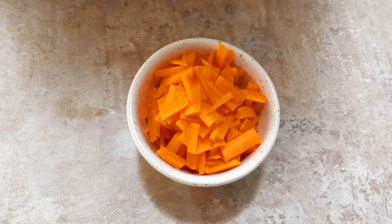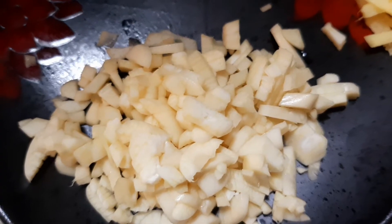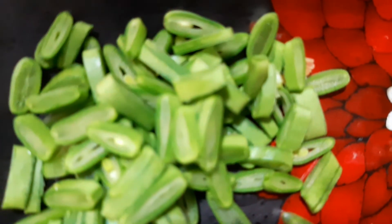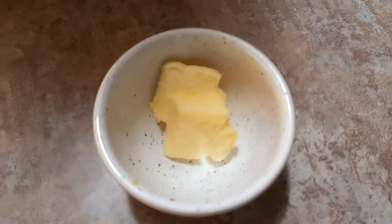Cooked basmati rice, carrot, corn, leek, garlic, ginger, beans, three eggs, oil, and butter.